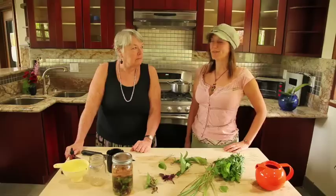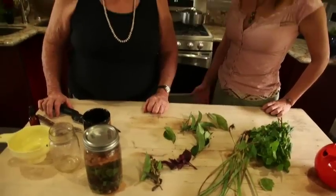Aloha! Welcome to Hawaiian Sanctuary. This Saturday morning we're studying herbal teas and tincture making with the helpful herbalist, Ms. Barbara Foss. So Barbara, what do we have here today?